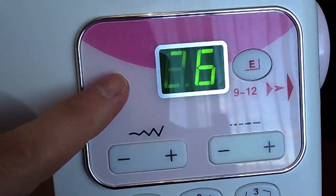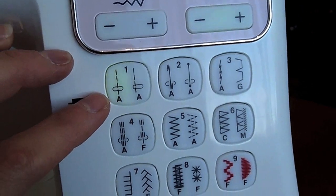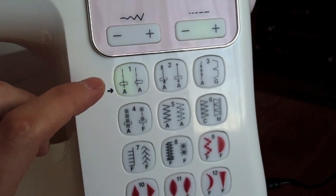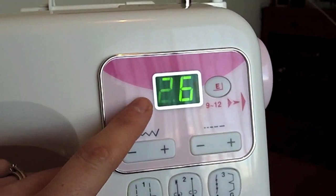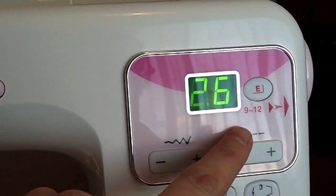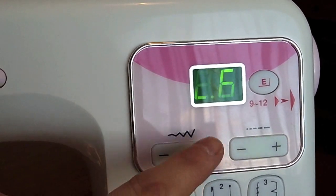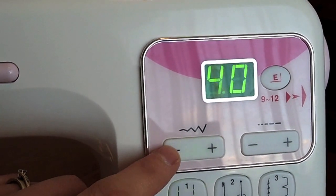Coming over here to the display — your display will probably be a little bit different. I've got buttons here that let you choose the stitch that you want at the press of a button. You might have a stitch guide that has a number correlating with the stitch, and you might use your digital display to select the number of the stitch that you want. You might also have a feature that allows you to adjust the width of your stitch if you're doing a zigzag, or on my machine, if I'm just doing a straight stitch, I can use these buttons to adjust the position of the needle.